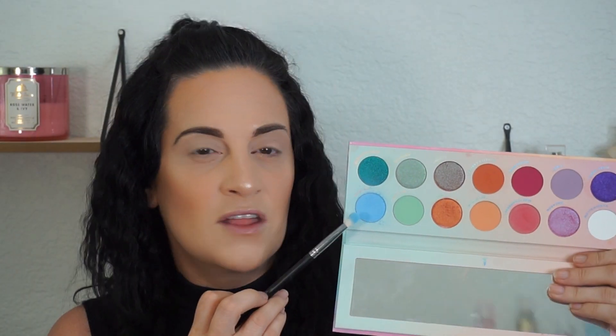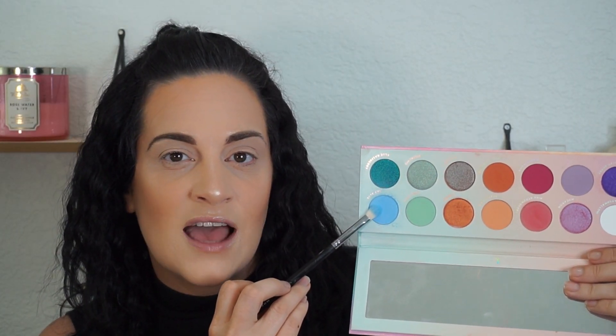Then I'm going to pick up the lightest blue shade in the palette — this is Sky Blue — and I'm going to use a small blending brush. This one is the Morphe M456 brush. What she did is she just kept this in the crease and kind of on the eyelid a little bit, so that's what we are going to do.